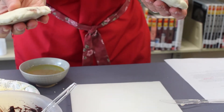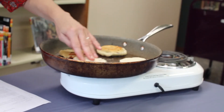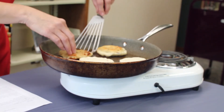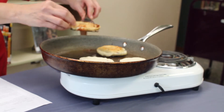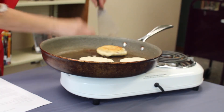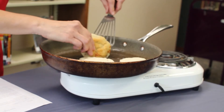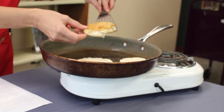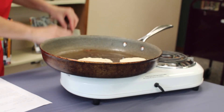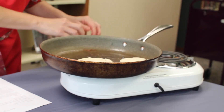Into the frying pan they go with some hot oil or lard. Fry them for about 10 minutes on each side. This is what they look like when they're done — nice and crispy brown. It's okay if a little bit of the cheese leaks out. Ready to put on some paper towels to drain.